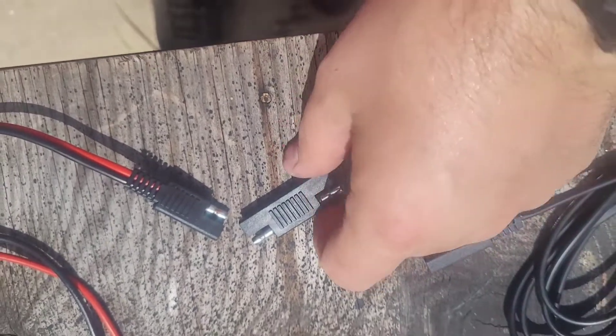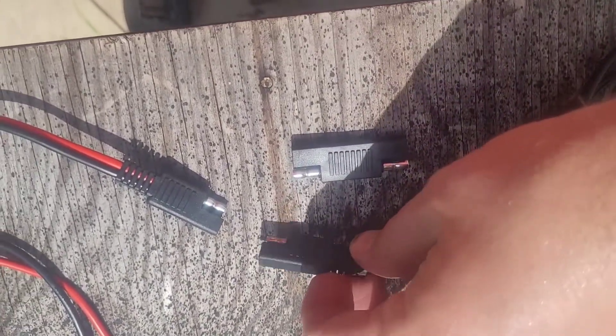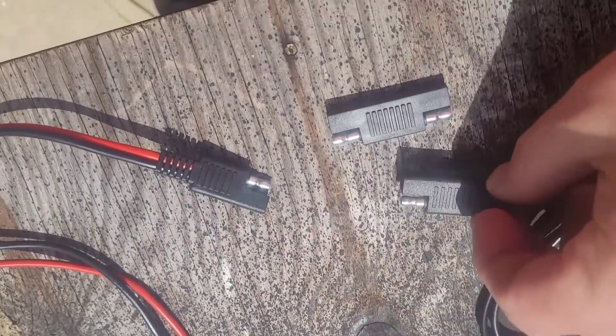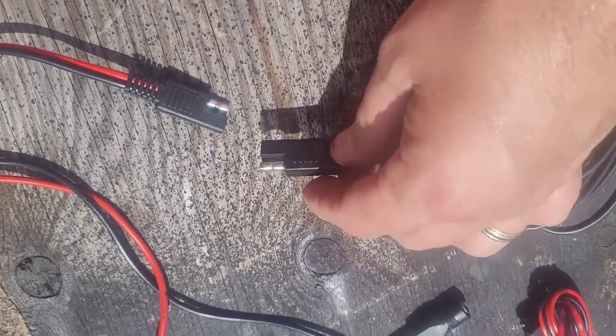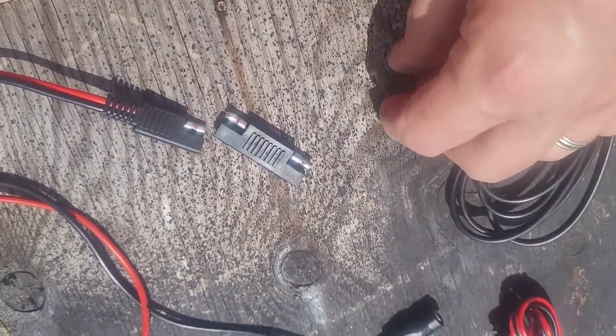The iGreely adapter comes with this little device that is made to flip the polarity. Without that adapter, it will go together just like this, but if I put this adapter on it, it flips it. So if your polarity is reversed, you can use this to just flip it around — that's the neat thing about this.